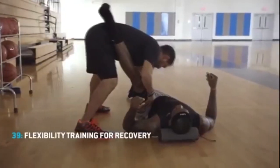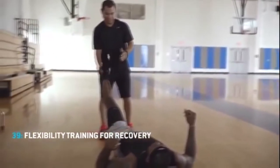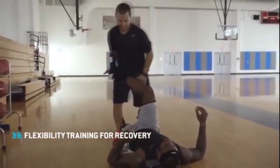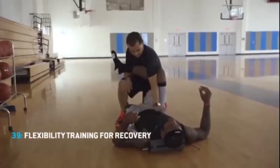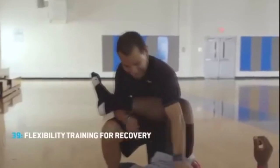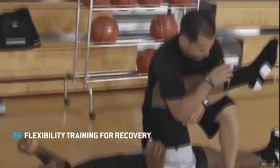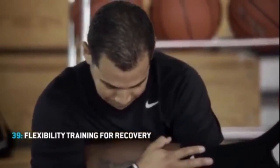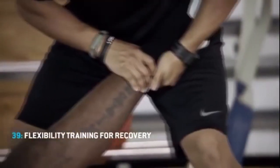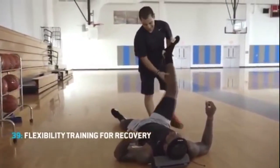Something you need to understand about knee pain is that it's not about your knees themselves — it's about the area surrounding your knees. Your knee pain isn't necessarily caused by your knees, but by the area surrounding them. For example, you might have tight quads which put unnecessary stress on your knees, or you might have really weak glutes which also puts unnecessary stress on your knees. All the stuff we're gonna do in this video will work on stretching to alleviate tension in those muscles and strengthening your glutes to take pressure off your knees.